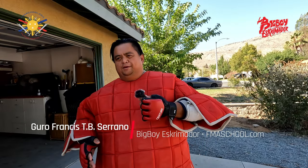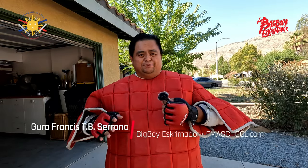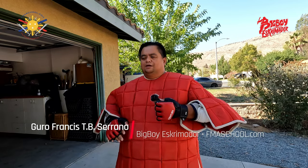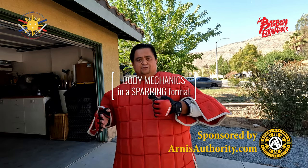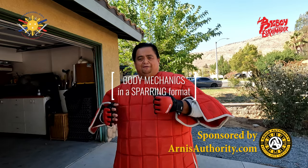Hey everybody, this is Big Boy Screamador, and today we're going to be showing — some people have been asking me, generally asking me, how is this stuff really applicable to my fighting in a tournament or in a live action type of thing.